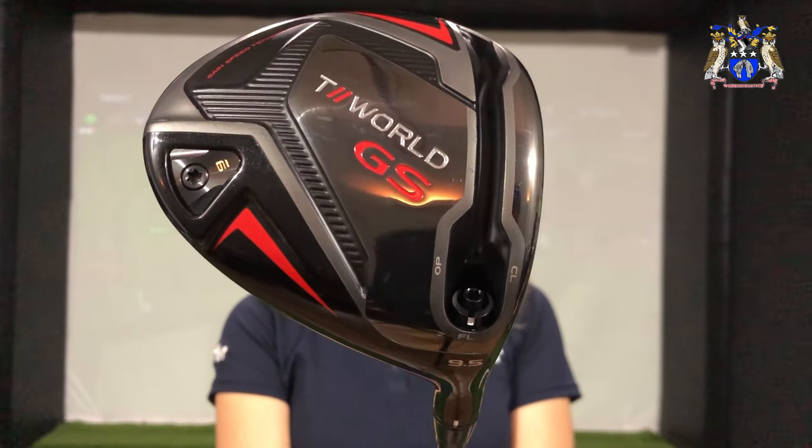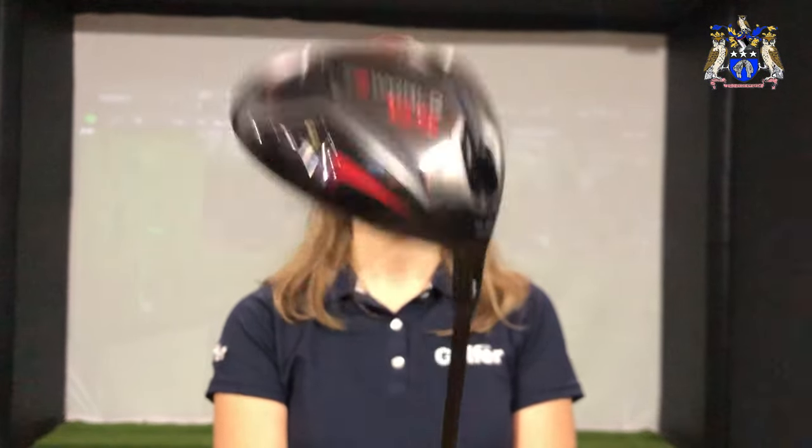Could this be the most draw-biased driver of 2021? Today we're testing it out along with the rest of the HOMMA GS game improvement range to find out.